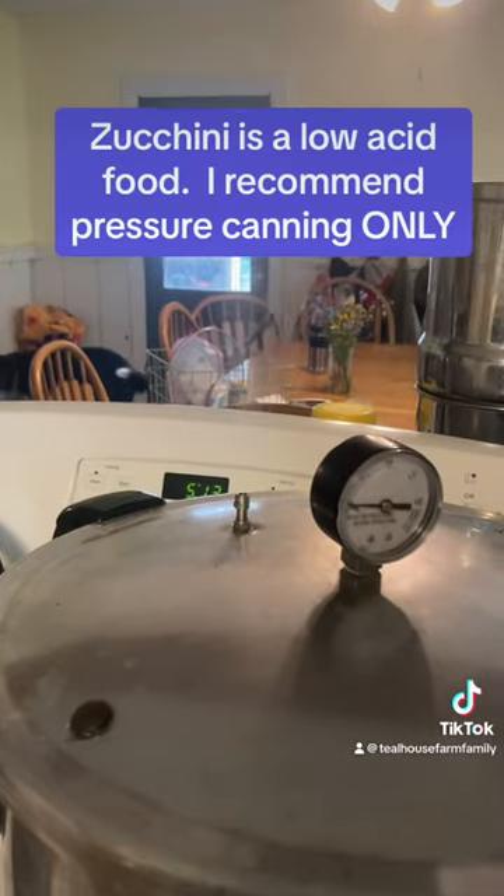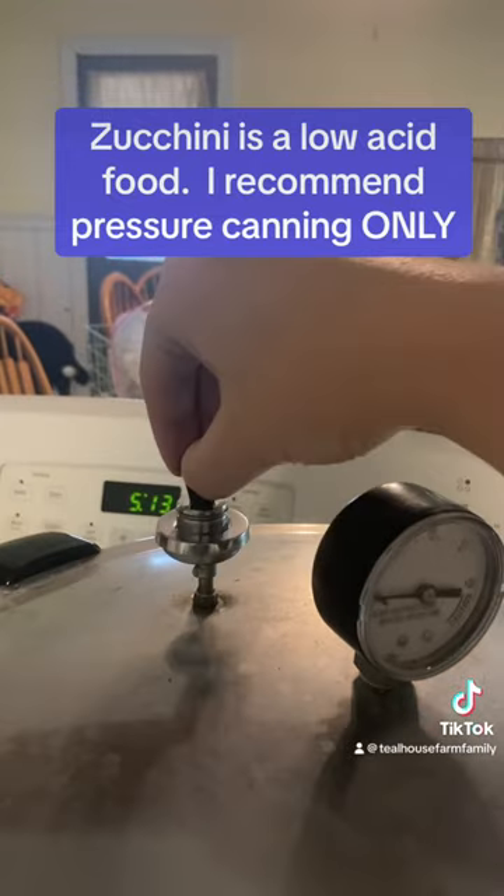De-bubble, wipe your rims, add your lids, and then put in your canner. We're going to can these quarts for 30 minutes.